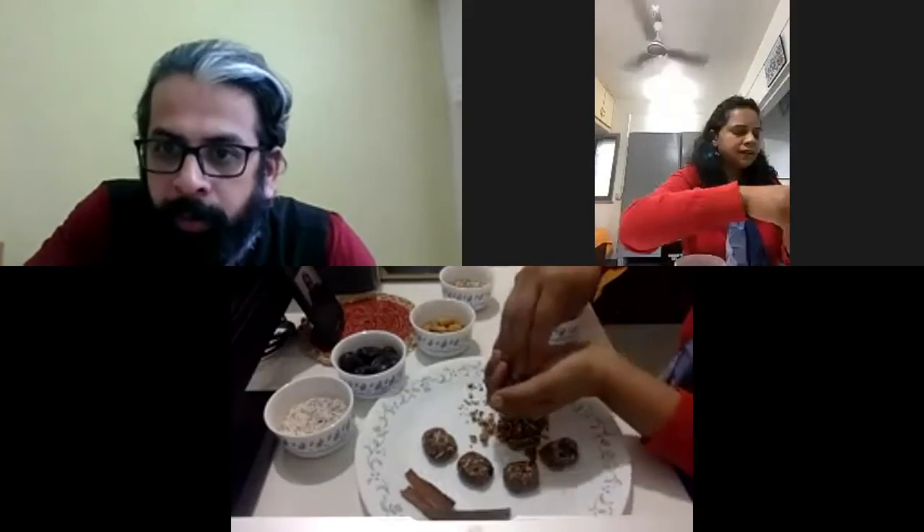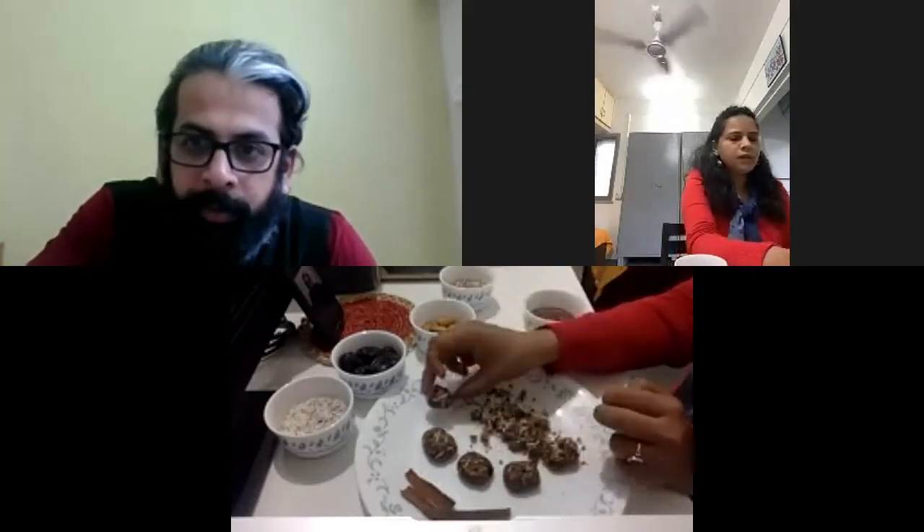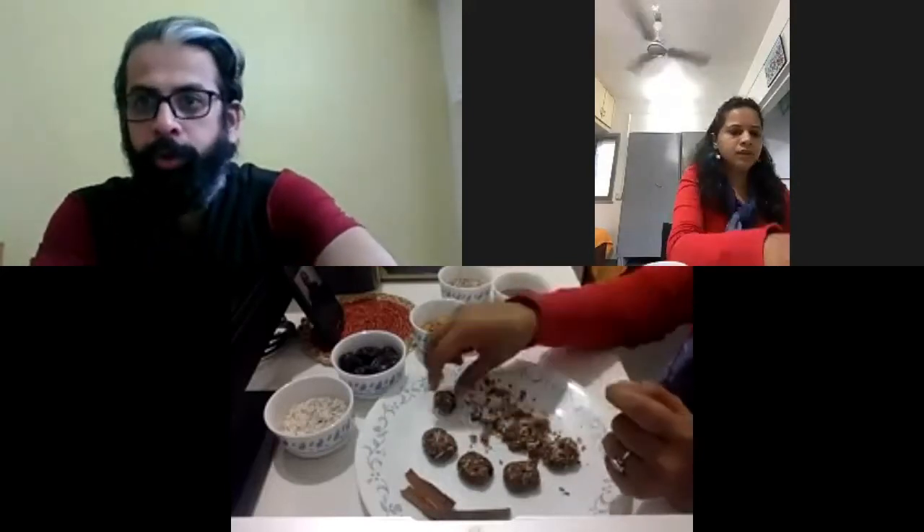You just mix it and take it on your palm. You can make it as a bar, bites, or a laddu. If you want a laddu, just roll it like this — and your laddu is done. For people living with diabetes, make a very small size. For post-workout or pre-workout use, you can make a bar.